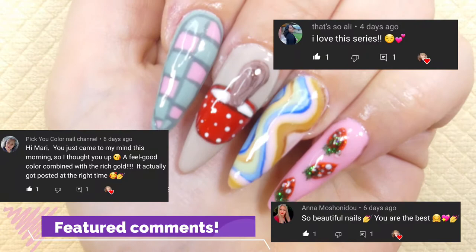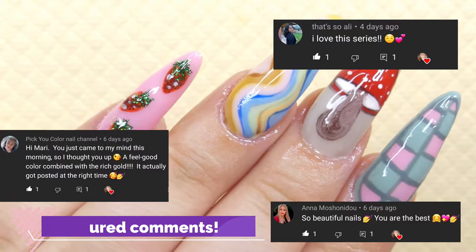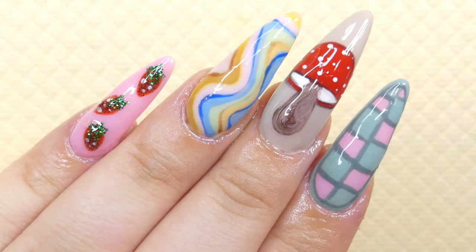Hey everyone, welcome back to Maddie's Creative Corner! It's so good to have you here today. We're going to be hand painting some of my favorite designs by Lyrica Matoshi and I'm super excited for this video, so without further ado, let's get started.